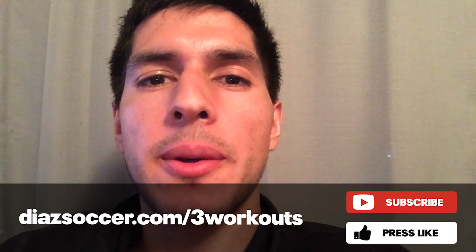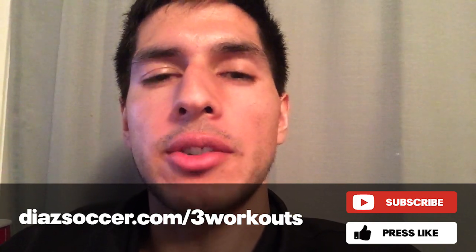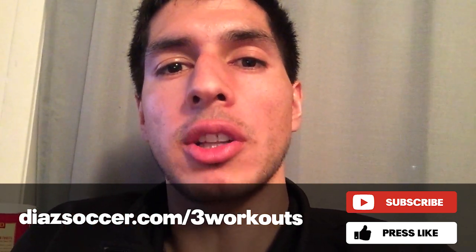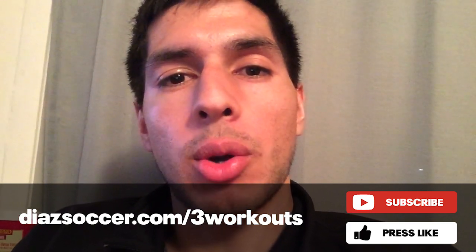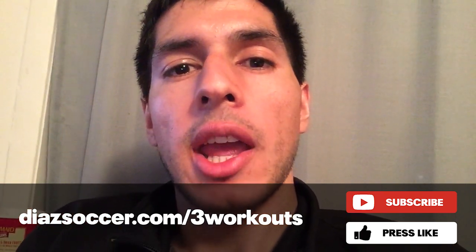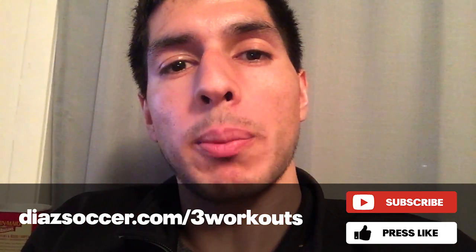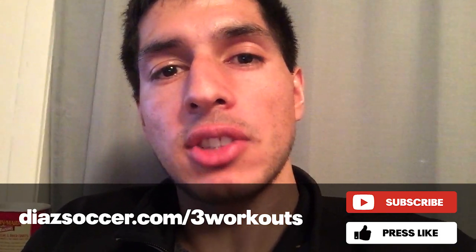Thanks for watching the video. Please like and subscribe, and share this video with your friends to help grow this channel. If you're interested in a free 3-part video series to help improve your dribbling, juggling, first touch, passing, and fitness, go to DSsoccer.com/3workouts. Just submit your first name and email address and you'll get those videos completely free.